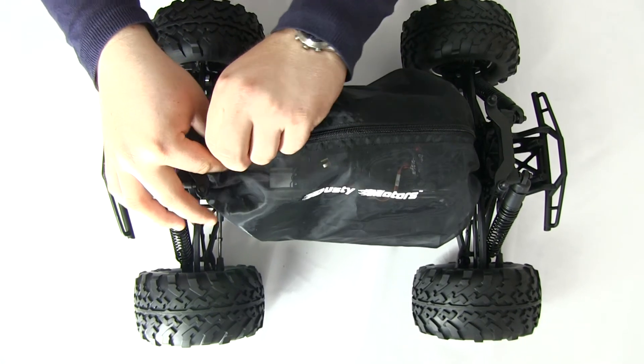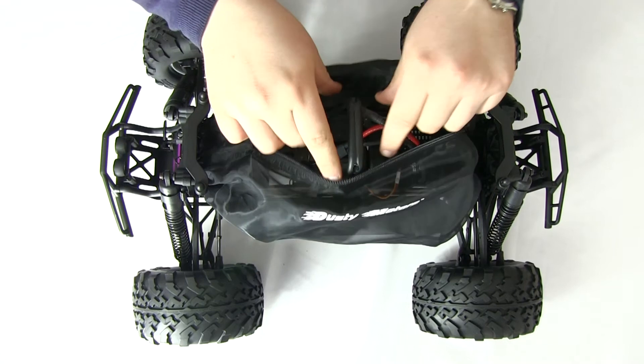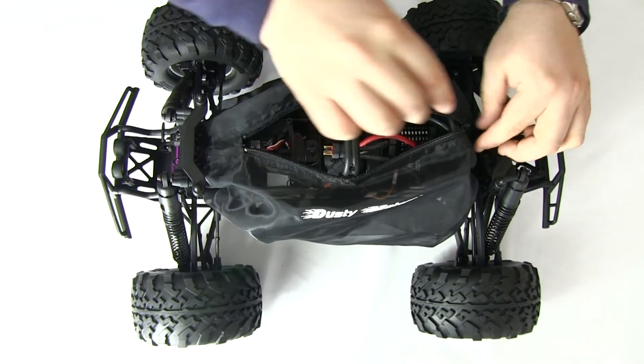As you may see, the shroud comes with a zipper, so you may quickly disconnect your batteries and turn your car on or off.